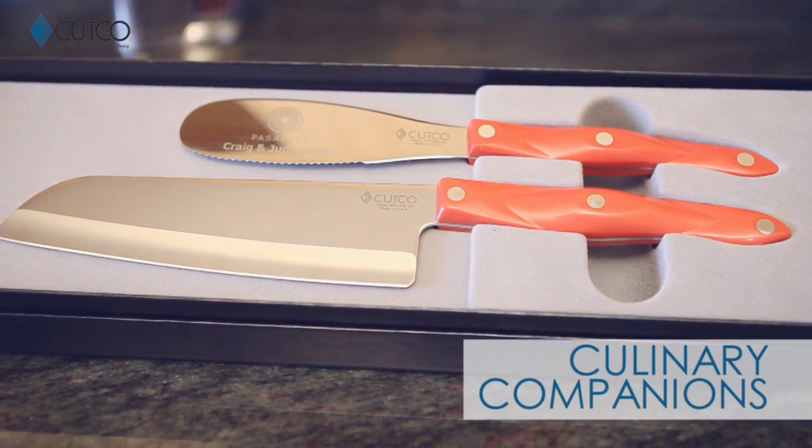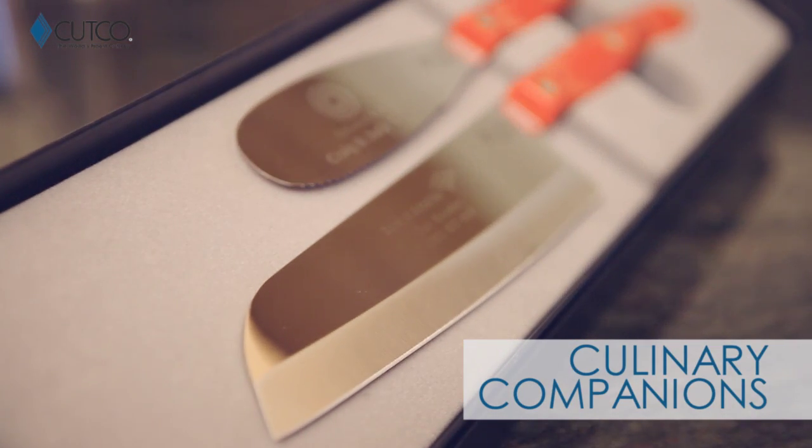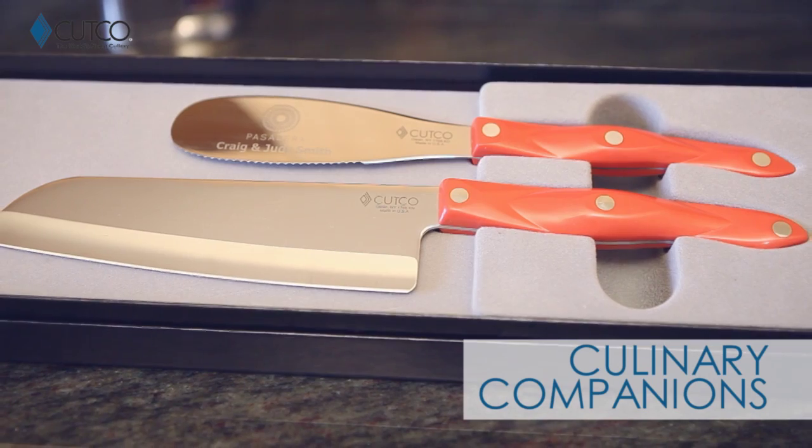The Culinary Companions, which includes the spatula spreader and our Santoku knife. Let me show you how they work.